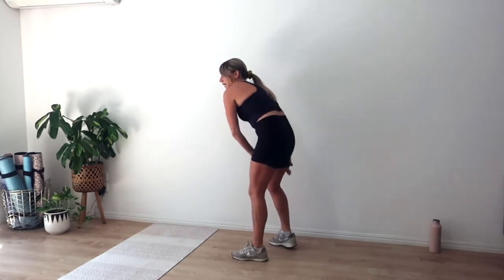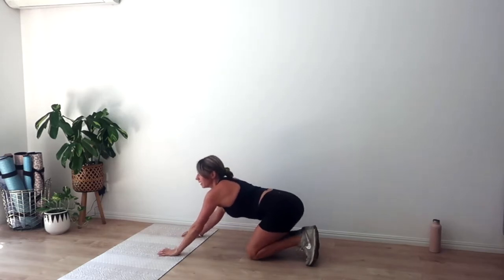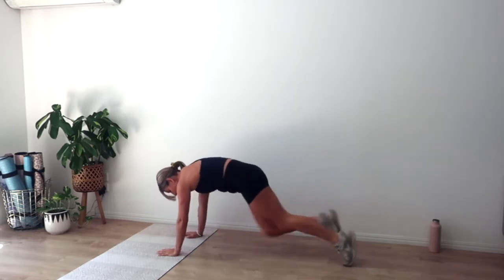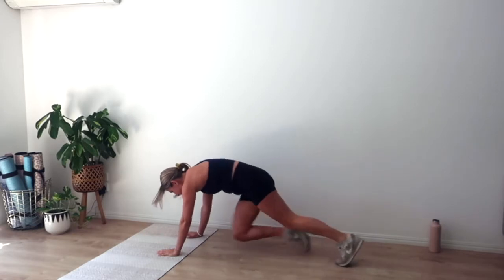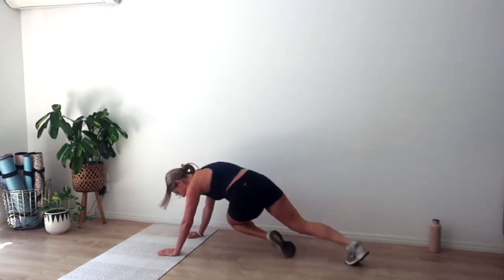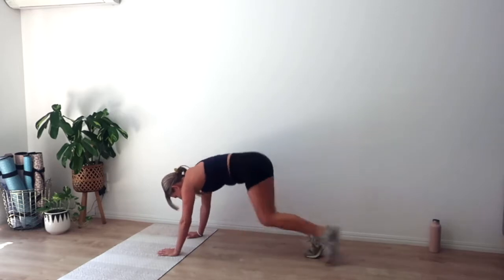Going into our second set of mountain climbers — in three, two, and one. Press out, run it out nice and quick. Scoop those lower abs, lifting up through the chest. Eye gaze down to the mat. Point those toes as we come in. We've got another eight, seven, six, five, four, three, two, and one.